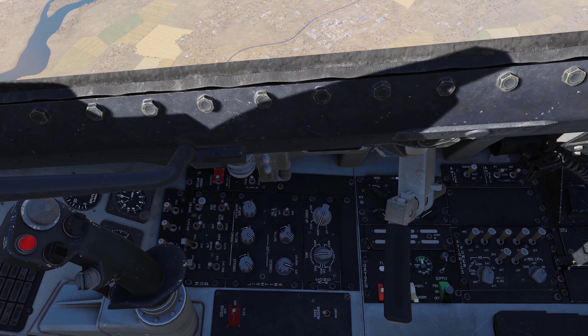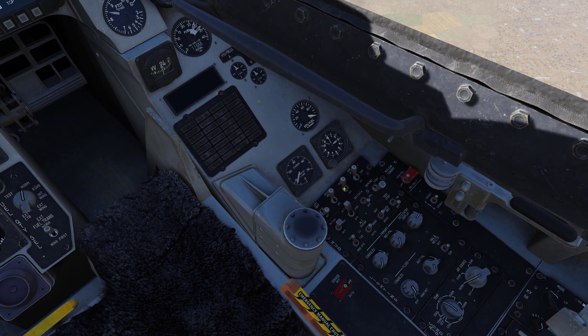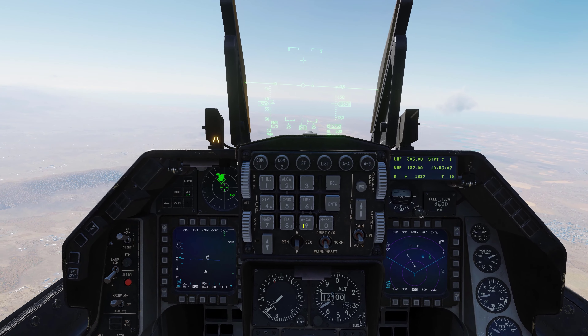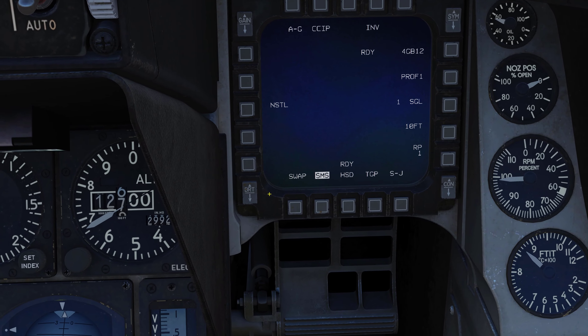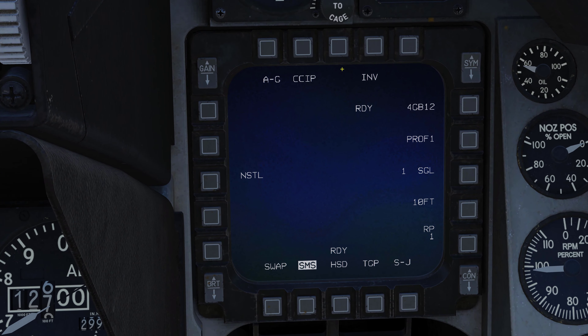I'm going to double-check and make sure all our systems are on as they should be from startup. Right hardpoint is active, which means we should have our TGP. The first thing I'm going to do is go into air-to-ground mode so I don't have to worry about the screen switching. Then let's talk about our display. You have three different methods to quickly change to CCRP: profile two, the OSB up here, or tapping your nose wheel steering button.